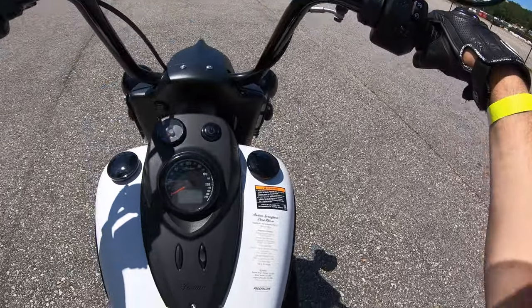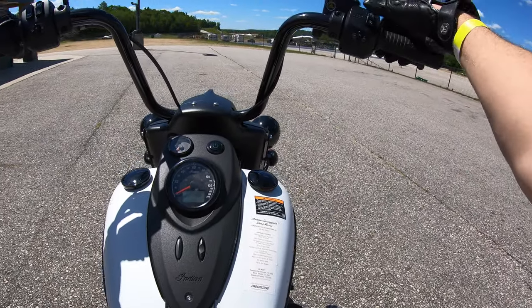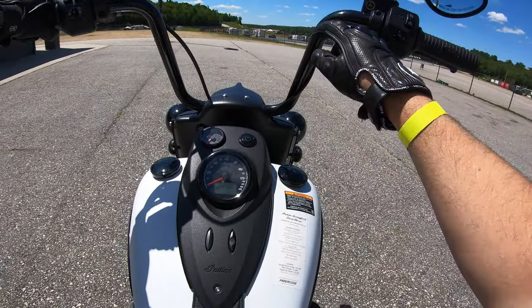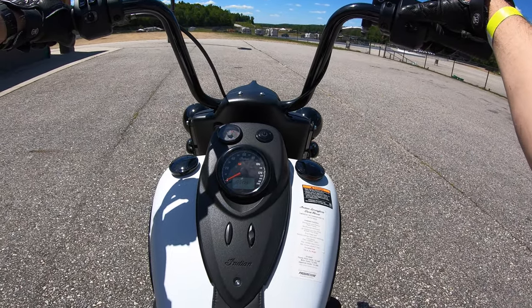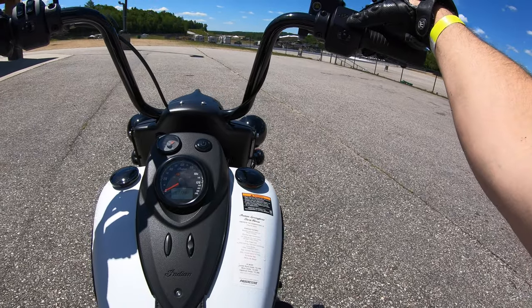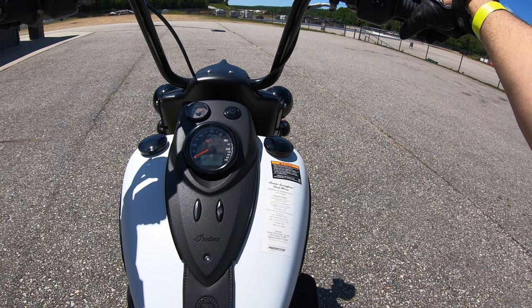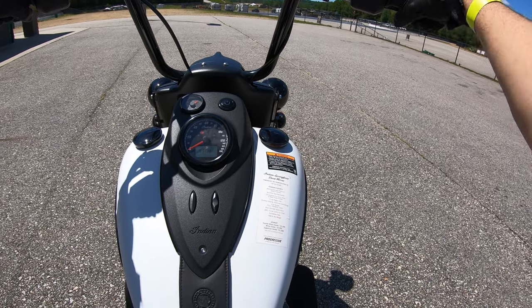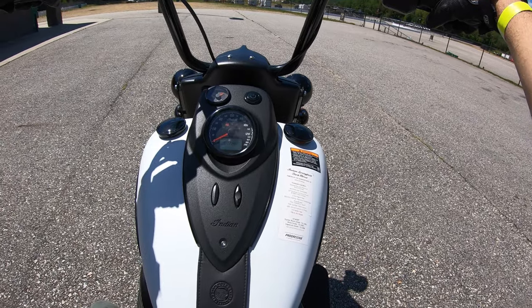Forward controls are the same as the other Indian Chief models. Really cool handlebars on this, though — I'm up tall. Hit the power button for the keyless fob situation, it cycles the gauges, and let's fire this baby up. Oh, listen to that. Wow, so nice.